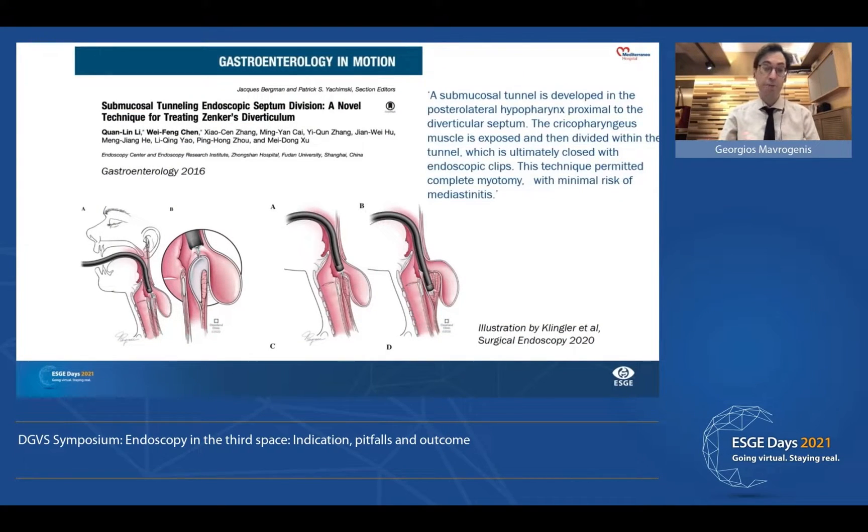In 2016, a new procedure was presented by a group from China. Dr. Lee and his colleagues presented an innovative procedure that was finally called ZPOEM. This procedure borrows the concepts of POEM. The endoscopist performs two tunnels along the two sides of the septum — the first tunnel along the esophageal side and the other along the diverticular side. Once the two tunnels are created, the septum is exposed and we can proceed to full thickness myotomy, which is the crucial part of this procedure. Once done, we close the entrance point with clips.